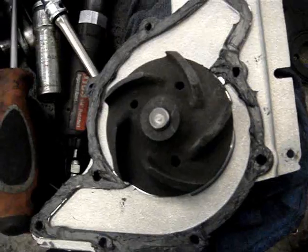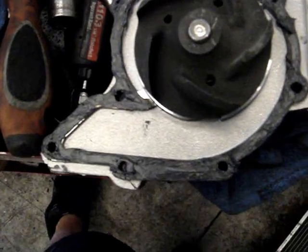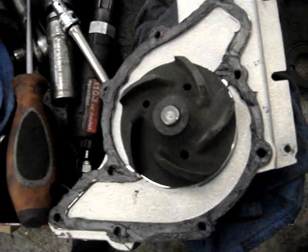Here's the water pump with the stock metal gasket. Just put a little bit of silicone around it and reused it because I don't like the paper gaskets.